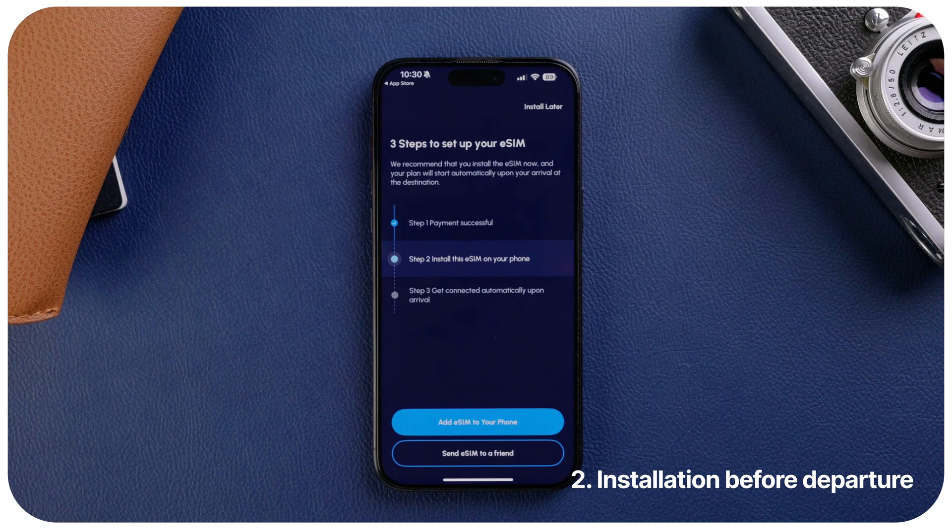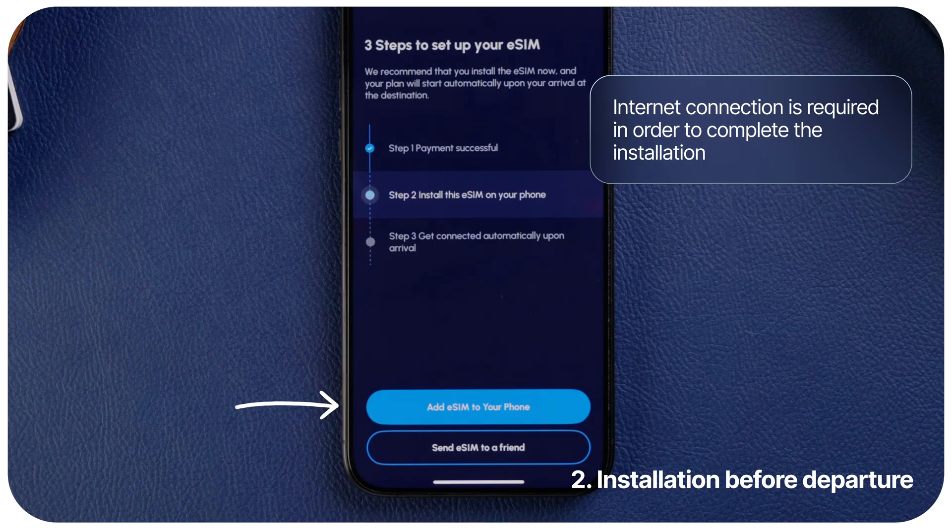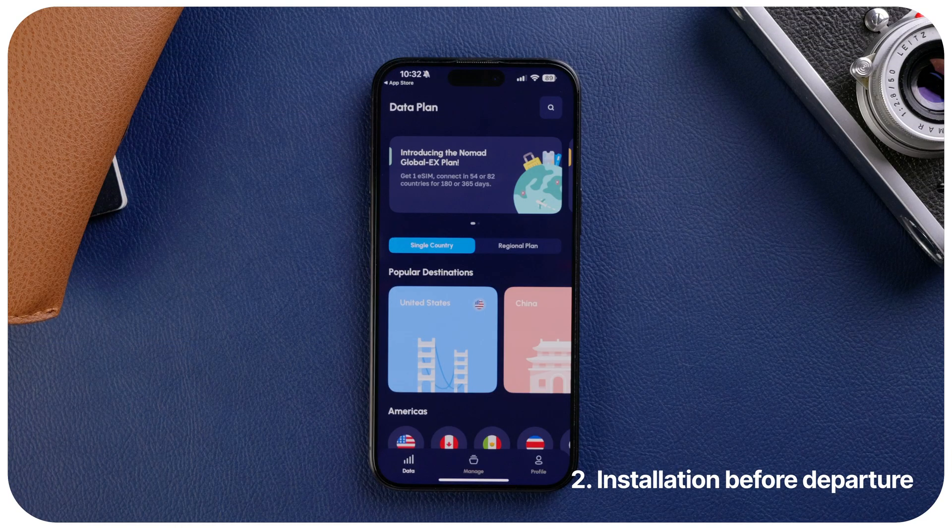Once you have purchased an eSIM, the next step is to install it via the Nomad app. Simply select the option 'Add eSIM to your phone' and follow the on-screen instructions to install your eSIM. If you don't want to install it yet, you can go back to the app to install your eSIM at a later time.